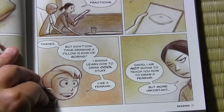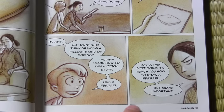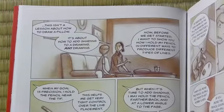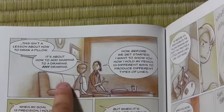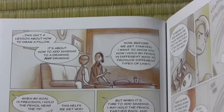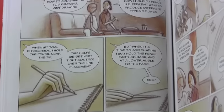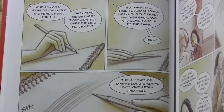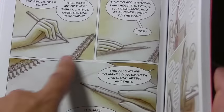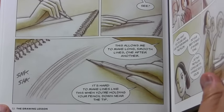This is another sort of moment of comedy where he's like, 'I don't want to draw pillows, I want to draw a Ferrari.' It seems like comic relief, but it's leading to a message for the reader, not just David — the message that this lesson is not about drawing a pillow; it's about adding shading to a drawing, any drawing. And in a way that's the philosophy of the whole book. I'm not teaching you how to draw one particular thing; I'm giving you the fundamentals that you can apply to drawing in general.